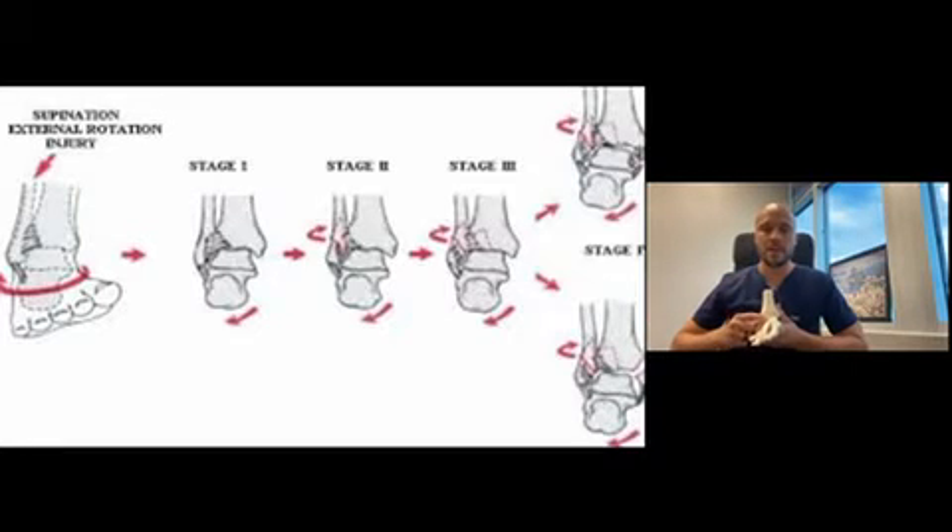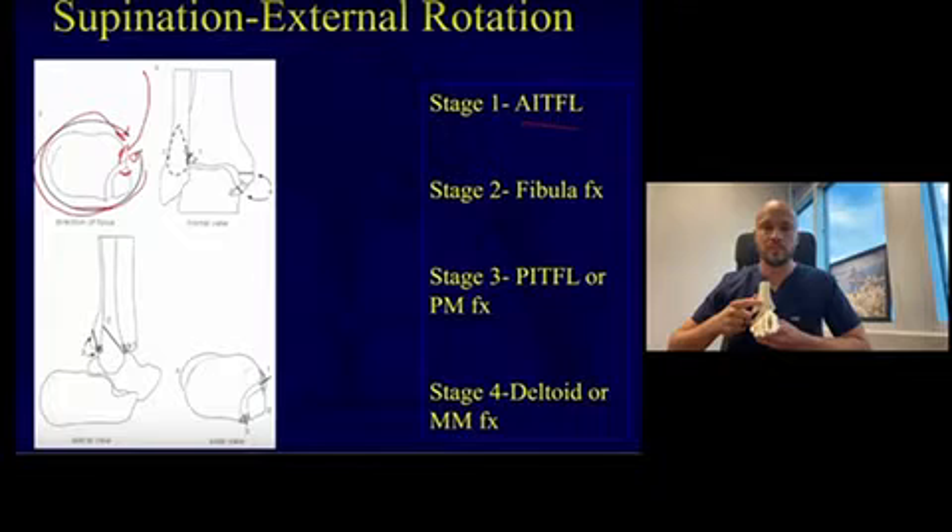So what will happen is — just a quick recap from last podcast — you're going to begin with injuring the front part of the ankle. You're going to either rupture the ligament here, the anterior inferior tibial fibular ligament, or you can have what's referred to as injury to the distal tibia: the Tillaux fracture, avulsion fracture, or the Wagstaffe fracture.